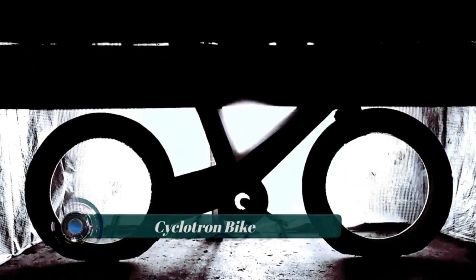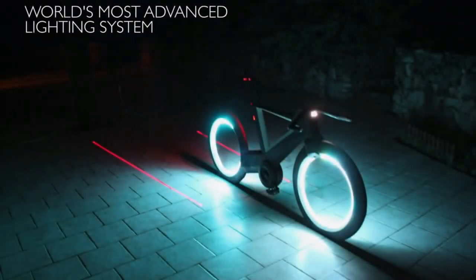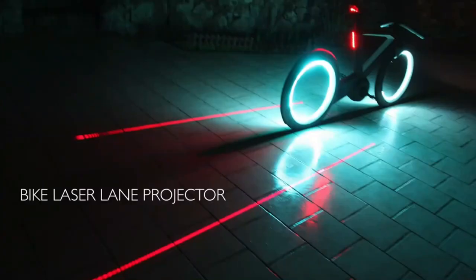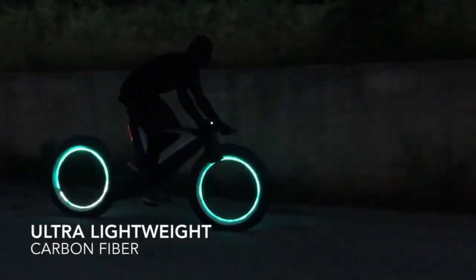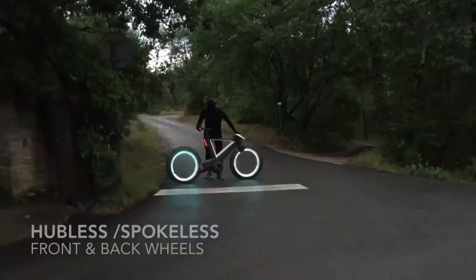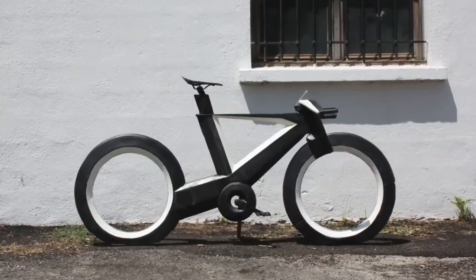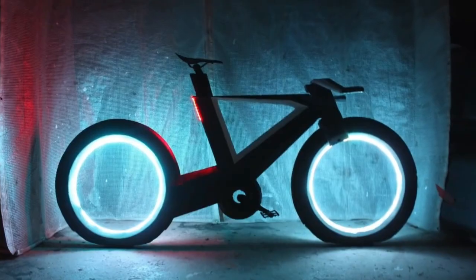The Cyclotron bike is a concept bicycle that gained attention for its futuristic design and innovative features. It starts with a carbon fiber monocoque body sitting on spokeless wheels. The wheels use the extra space for add-ons like baskets and also feature integrated lighting powered by a hidden battery pack that charges as you pedal.